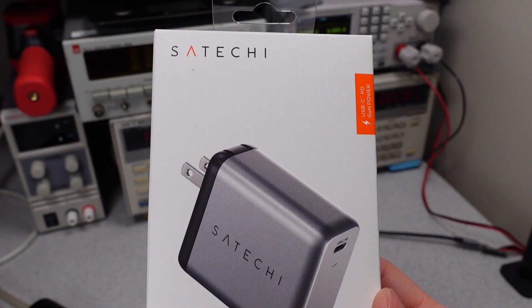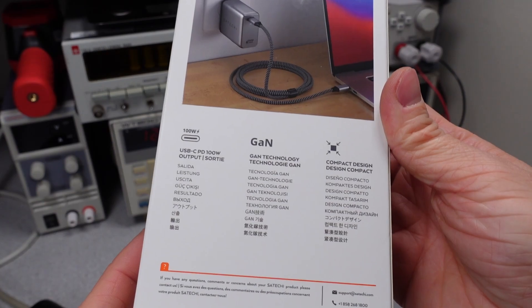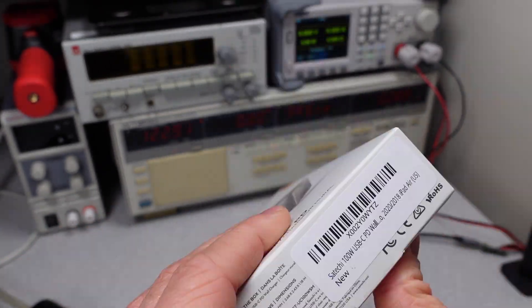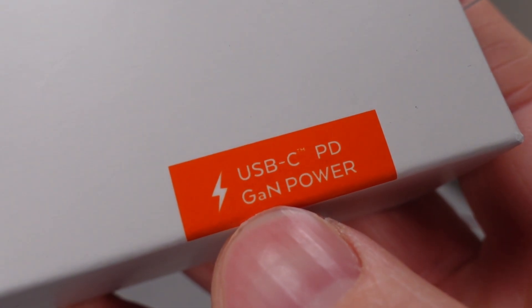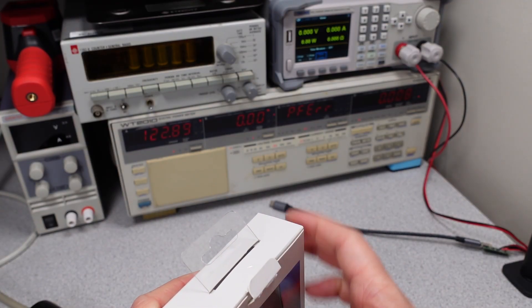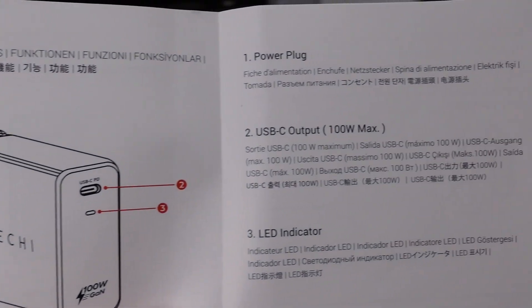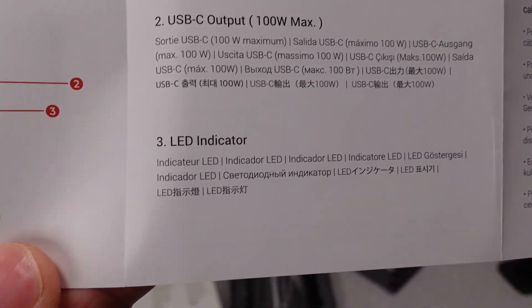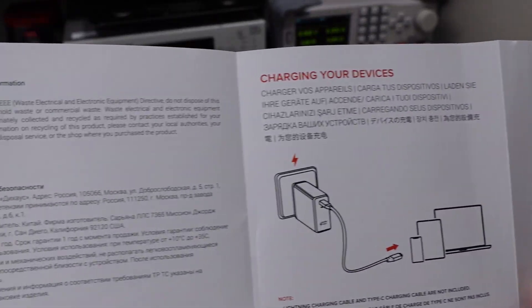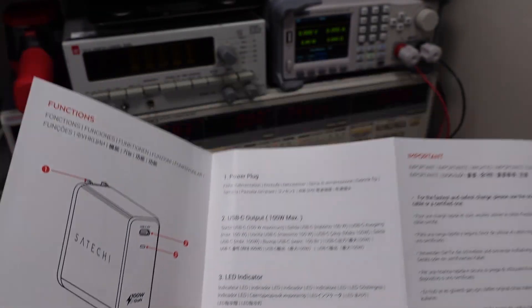Let's go ahead and open this device up. I looked around the box and I couldn't see where it actually tells you anything about what it can do for power delivery, what it can charge, or really anything. It does say GAN on there though. They give you a user manual where they identify some basics — that you can plug it in, it'll give you 100 watts. They seem proud of the LED indicator, but I don't see anywhere where they tell you what it can actually do. Probably one of the most vague manuals I've ever seen.